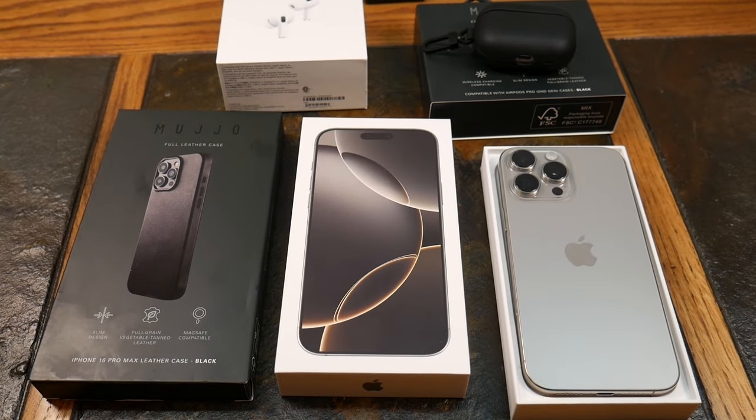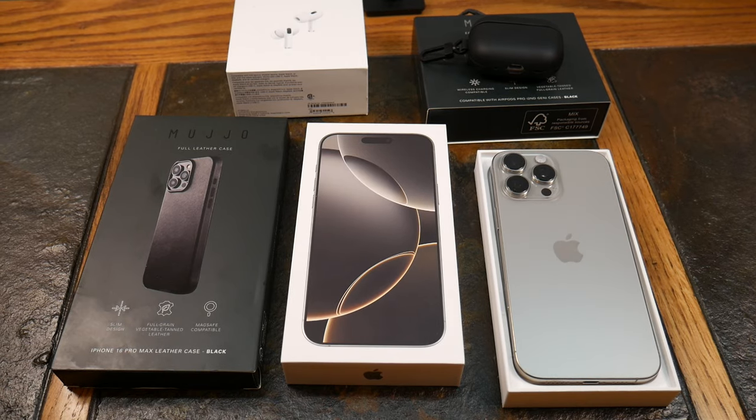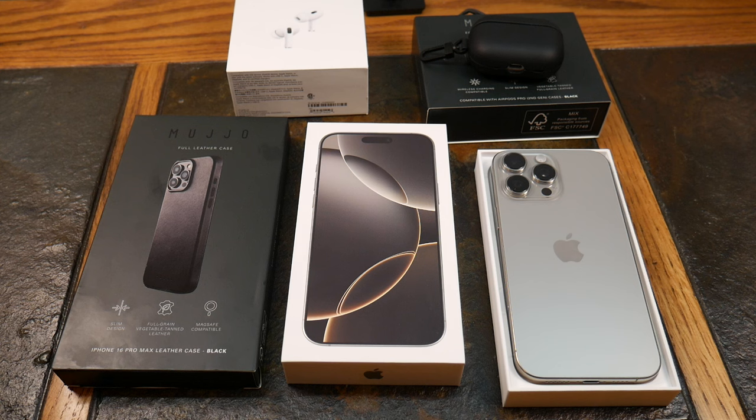Welcome to another video. With iPhone 16 season in full swing, we're going to start bringing you accessory videos. We'll cover everything from premium leather cases to carbon fiber cases to the most protective cases — several different series with the top five best of everything, not just cases but other accessories as well.